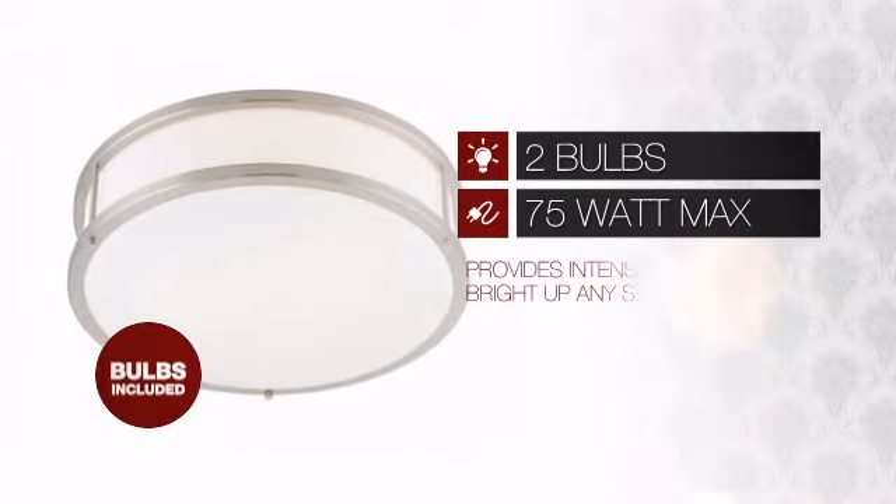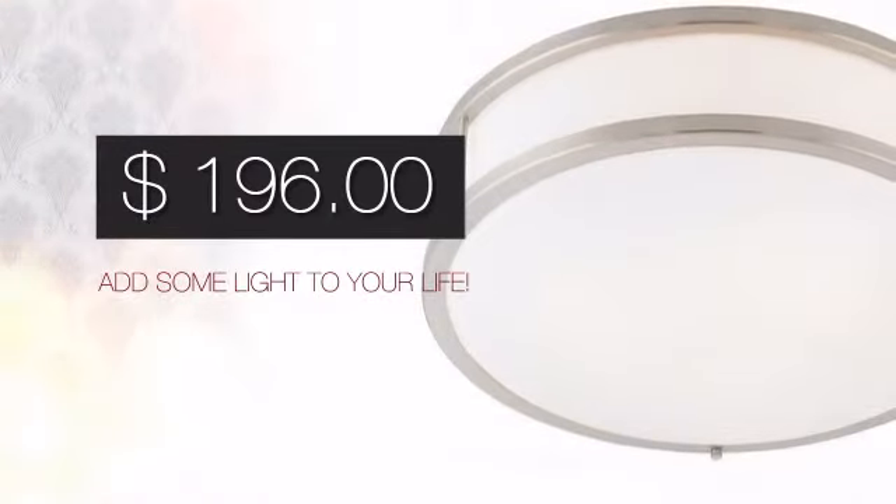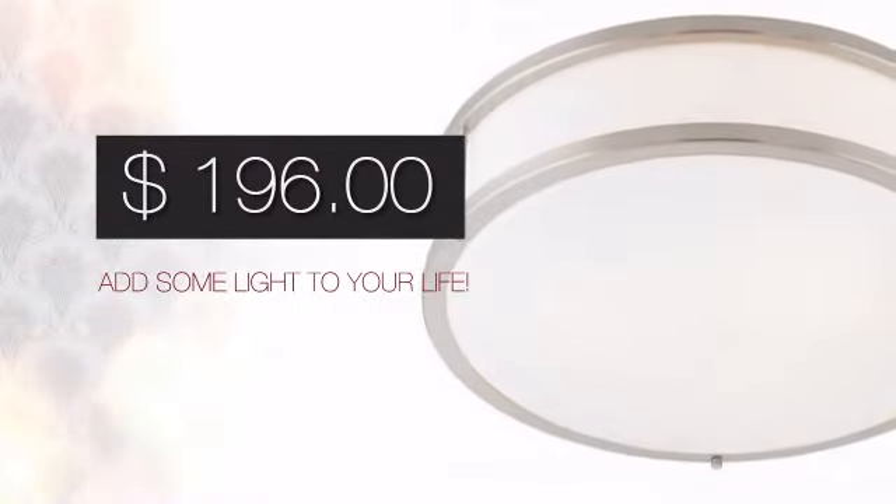Featuring two 75 watt bulbs, it provides a powerful light that will easily bright up any space. And with such a great price, you can easily add some light to your life.